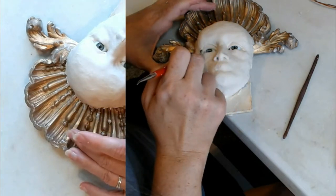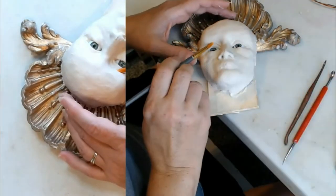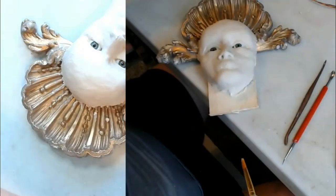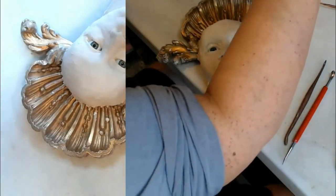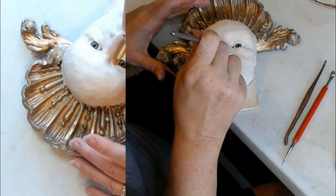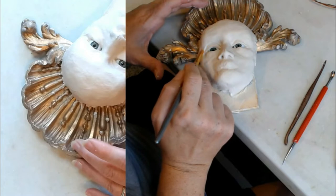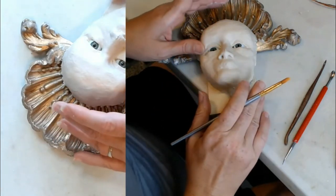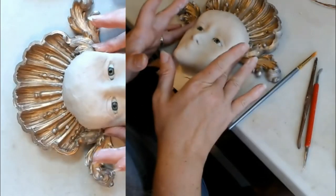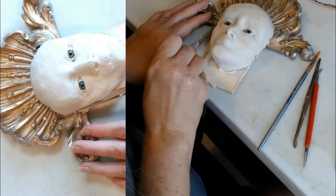Okay. I will end up shaving some more off the sides here.